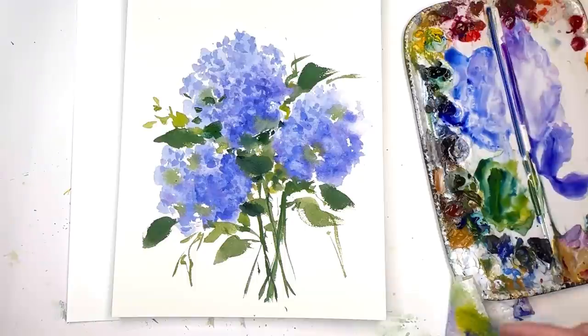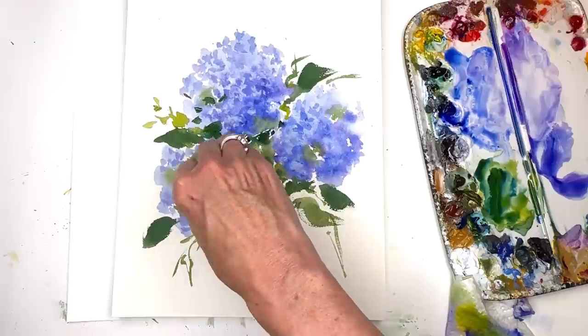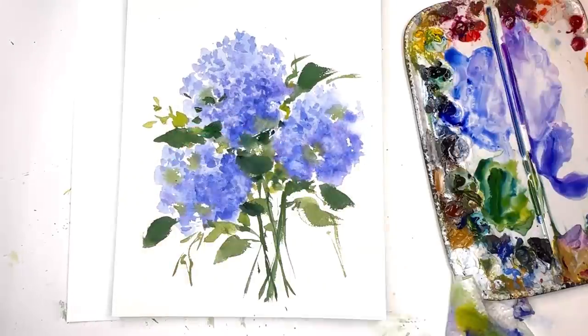That's my five-minute hydrangea, and I hope you enjoyed it with the extension of a little added depth. Like I said, you just take a paper towel when it's really damp and wet and you kind of twist it. So there you go — I want to see you guys create something really simple and fast and see how you like it. Sometimes you'd be surprised at the outcome. Take care and I'll speak to you soon!